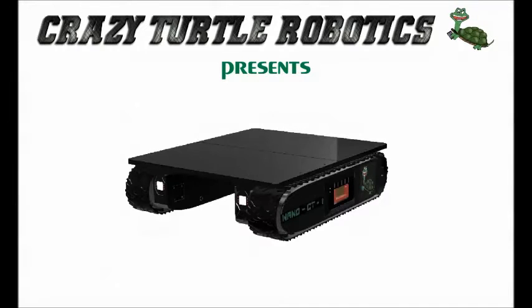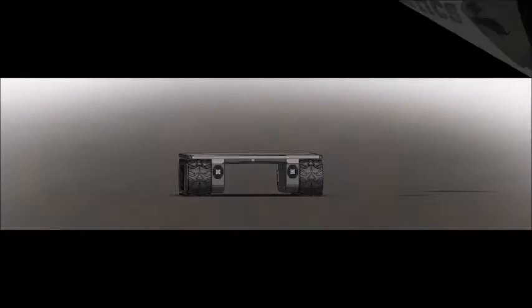Welcome to this presentation of the newest robotic technology that's going to transform movement in the industrial world. My name is Daniel Reyes, CEO of Crazy Turtle Robotics.